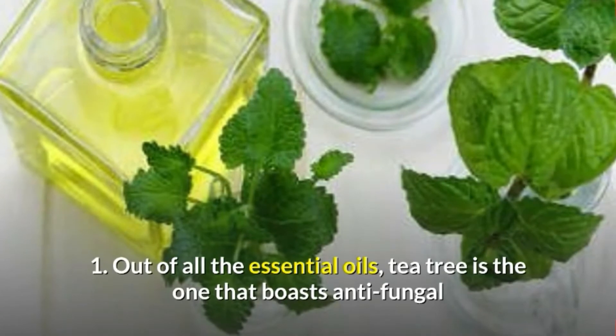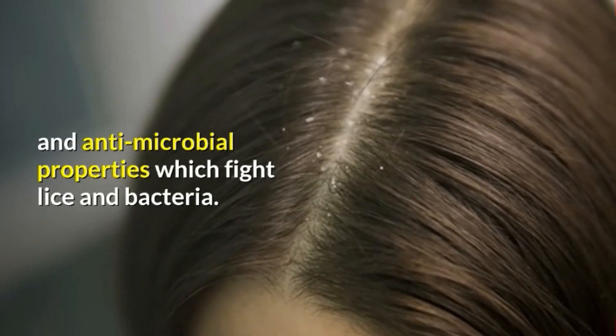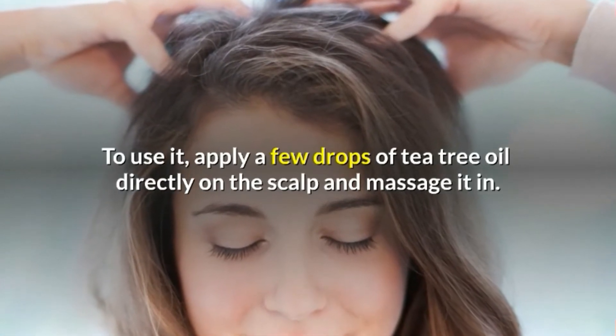1. Out of all the essential oils, tea tree is the one that boasts antifungal and antimicrobial properties which fight lice and bacteria. To use it, apply a few drops of tea tree oil directly on the scalp and massage it in.